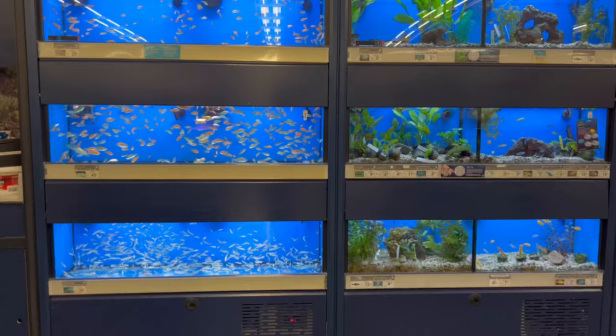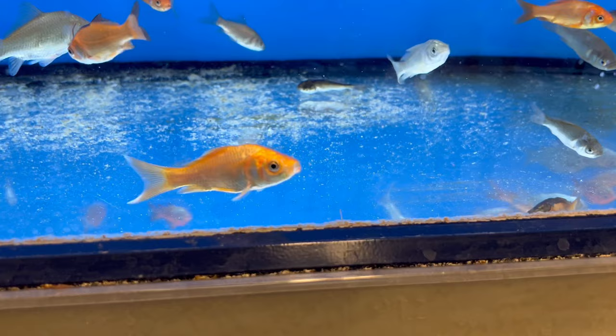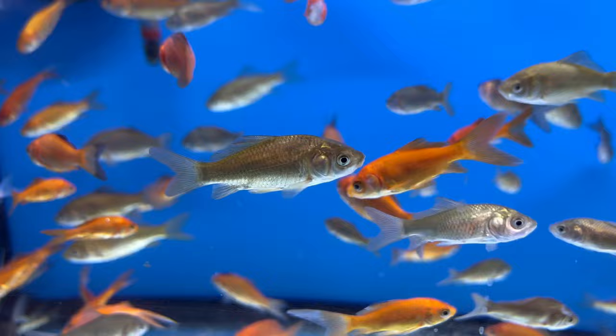For starters, the common goldfish comes from the carp family, and if you know anything about carp — maybe you've seen them in your local riverways — they grow absolutely massive. So you've got to ask yourself, if a fish can grow over 12 inches long, why are they selling it in a fish store and why are people commonly keeping them in bowls?